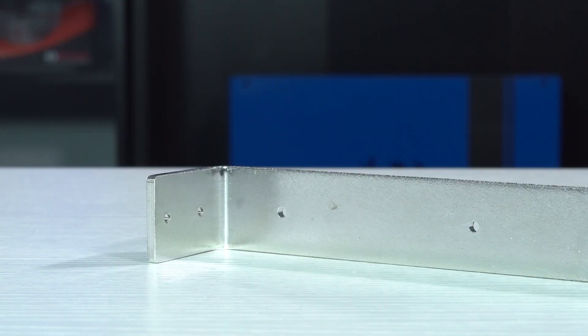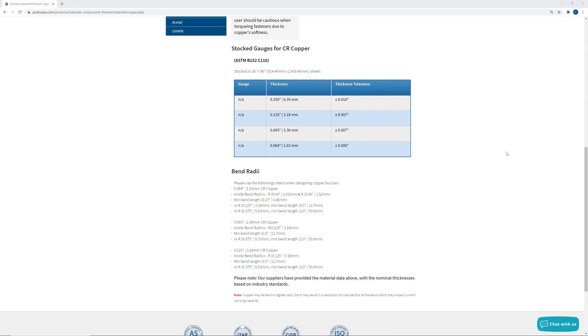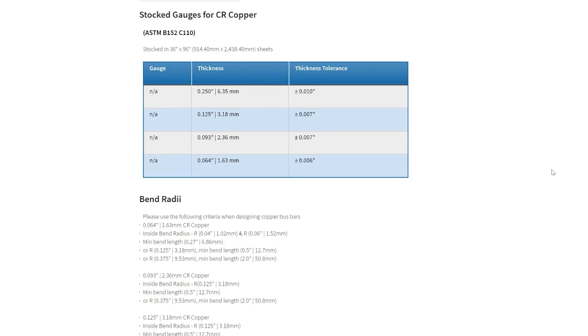The material: we stock copper alloy C110, which is a general purpose copper alloy designated in ASTM standard B152. Copper C110 has very high conductivity and offers excellent formability, which makes it an awesome choice for electrical and electronic applications. We offer four different thicknesses of copper, and if you require another thickness for your project, let us know and we may be able to order it as a non-stocked item for an additional lead time and cost.